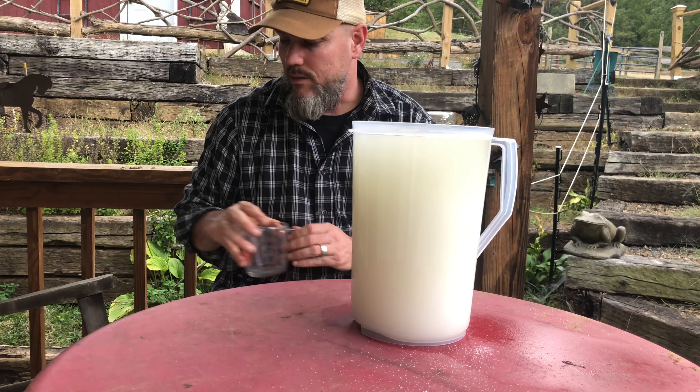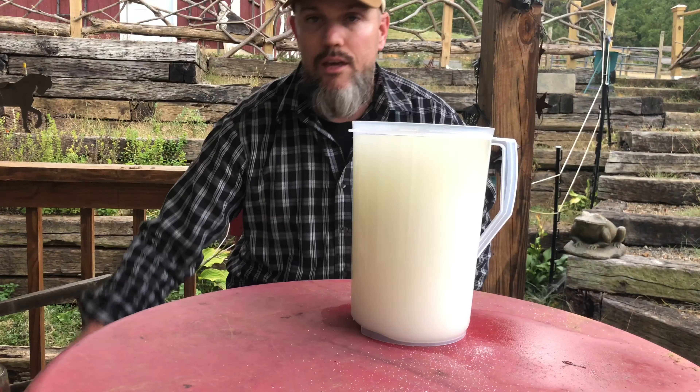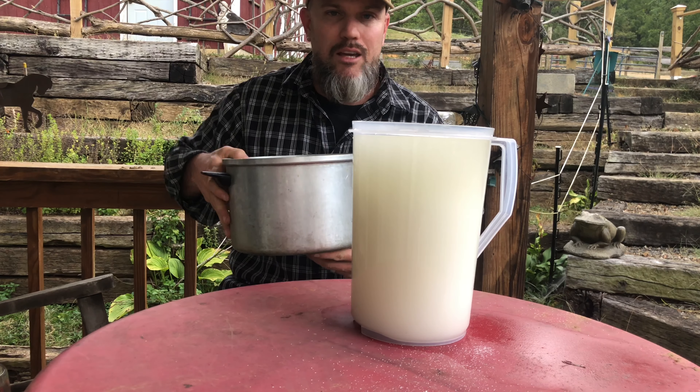So how am I going to mix this? I am going to put it into this bigger pot so that I can mix it up a little bit better.